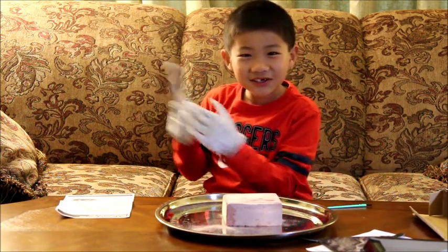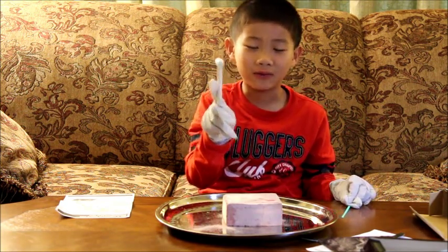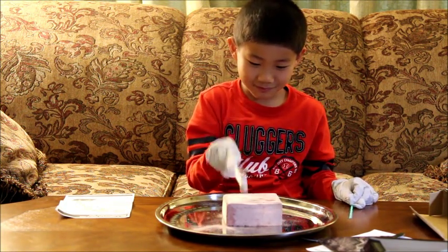Do you want me to dig for it? Dig, dig. This is going to take a while. Dig, dig.